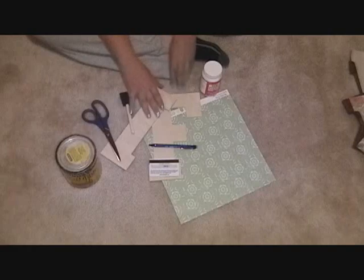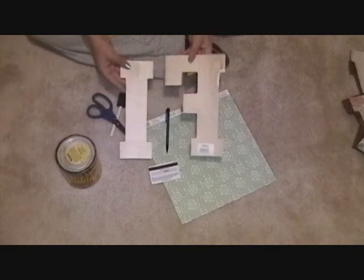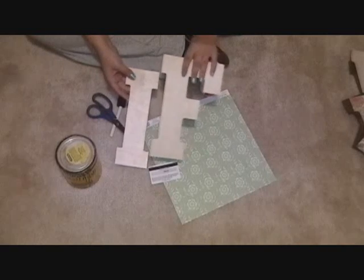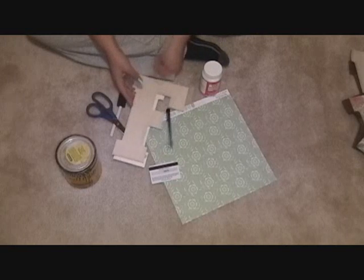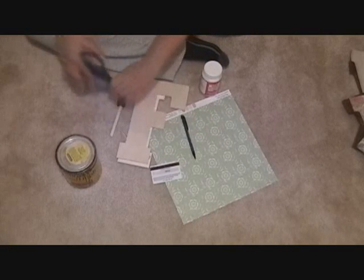The first thing we'll need is several wood letters. I picked these up from a local craft store — I think they were about $3 each. We'll also use some scrapbooking paper, a pencil, and scissors.